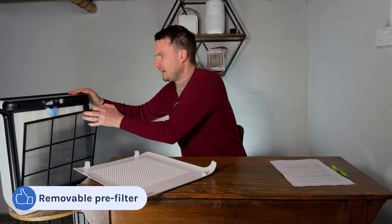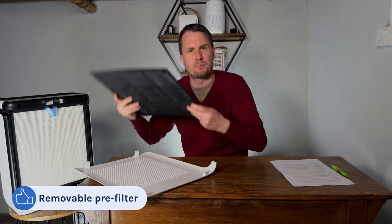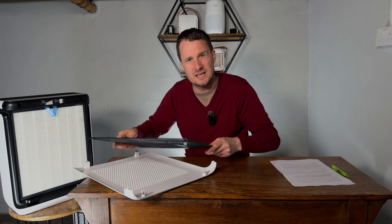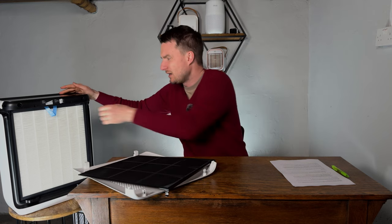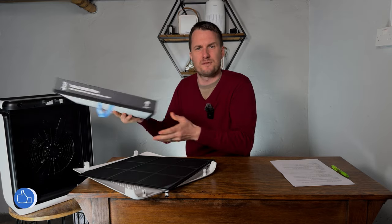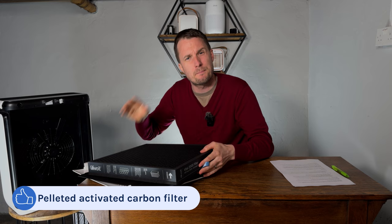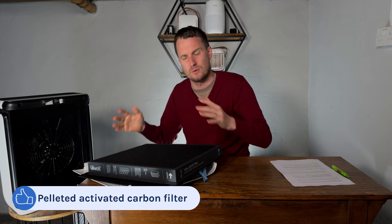I also like that it has a removable pre-filter. Every air purifier will need the pre-filter cleaning, so having something that you can take out of the device and wash over the sink is so much easier. I also like that the gas carbon filter uses pelleted activated carbon versus the cheap impregnated fabric that you find in some other devices.